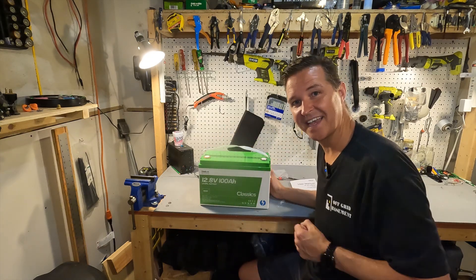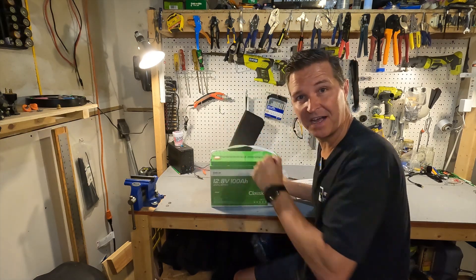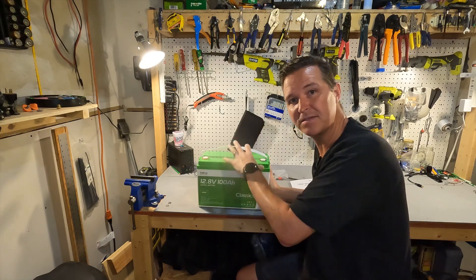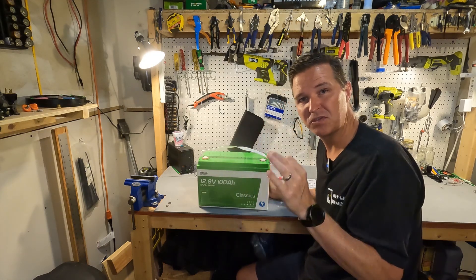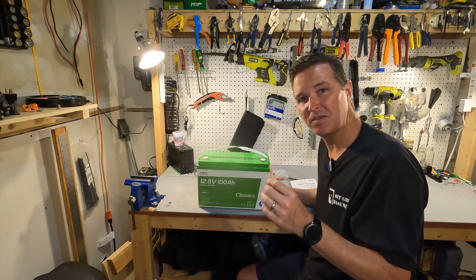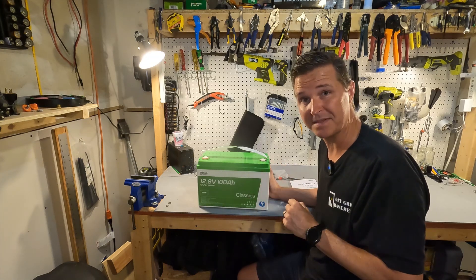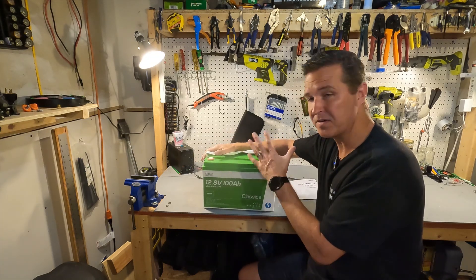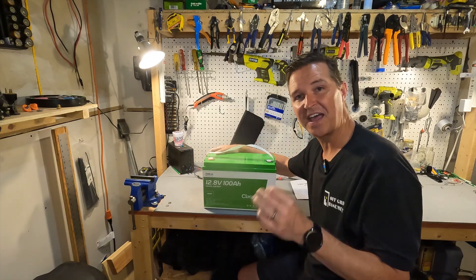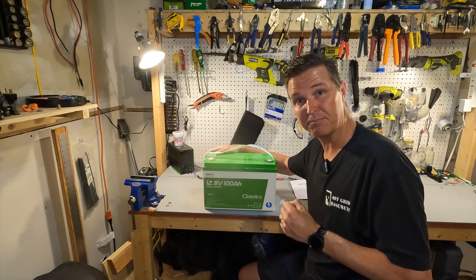The big difference between this and a lead acid battery is first the weight — this battery only weighs about 25 pounds. Secondly, you can discharge this down to zero percent and it won't really hurt the battery much at all. If you do that with a lead acid it will really damage it even after just a couple of days. With this you can use the full capacity, charge it from zero to 100 percent, and do that thousands of times before you see degradation below 80 percent.